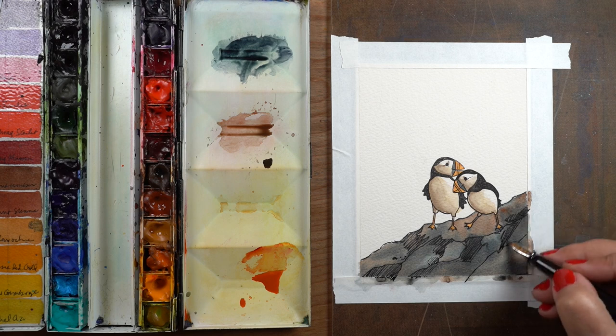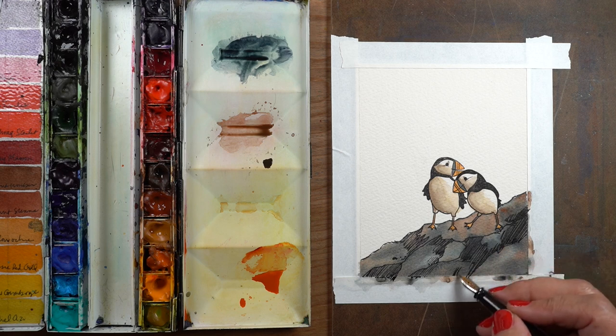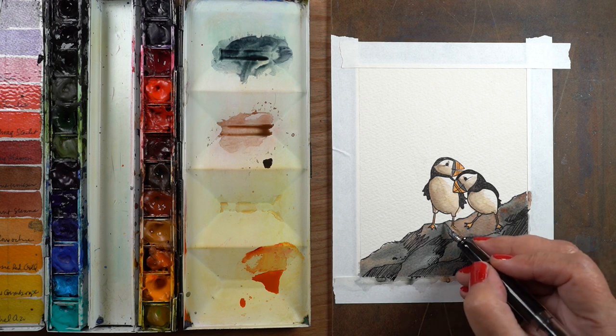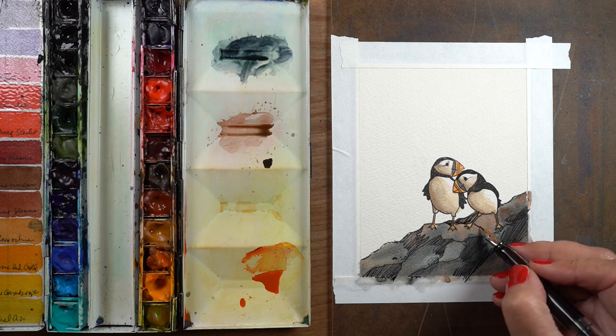Rather than having lines go all different directions, you may want to draw in some lines and then color three-quarters of a rock in the linear format, so that you end up with some sections that have lines and some sections that don't — because that's going to give you some nice variety.